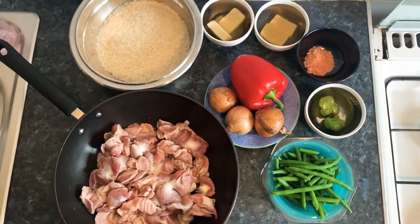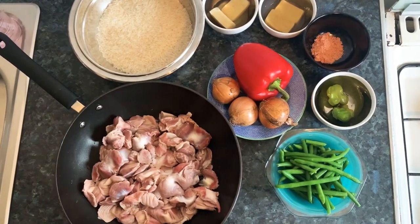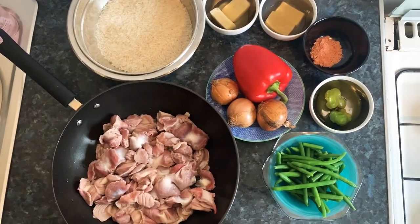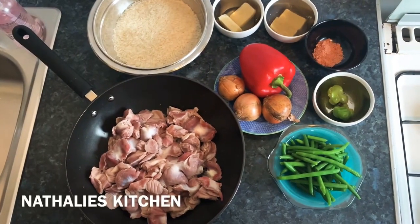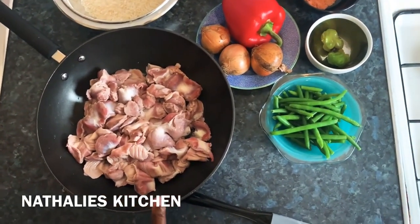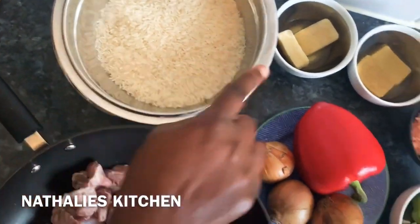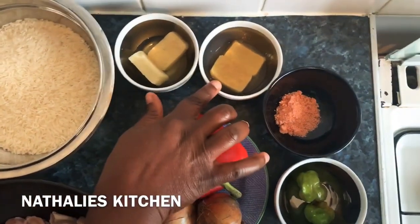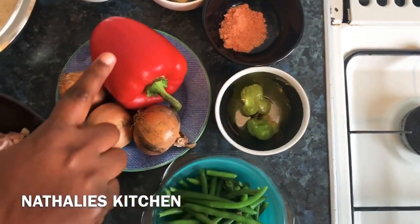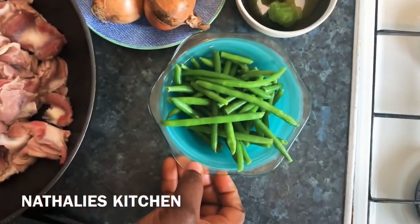Hello everyone, good morning! I hope everybody is doing well, please take care of yourself. Today we are going to be making one kilo of gizzard, that's two pounds, one and a half cup of rice, garlic, ginger, Maggi, pepper, red bell pepper, onions, and green beans.